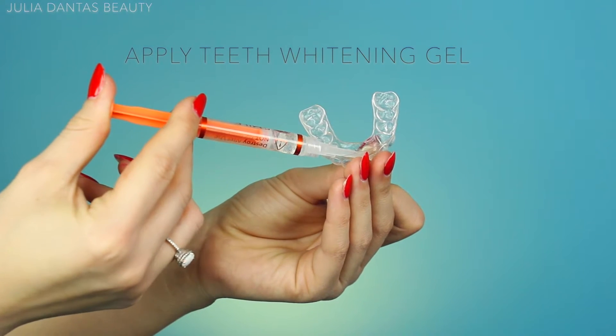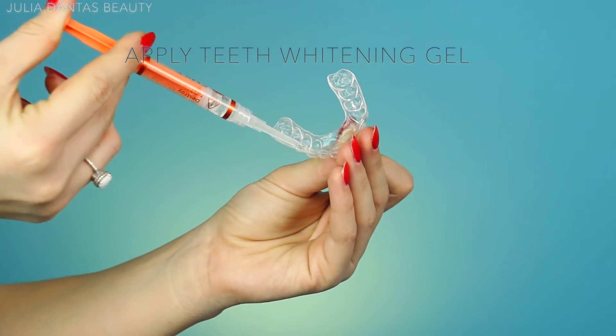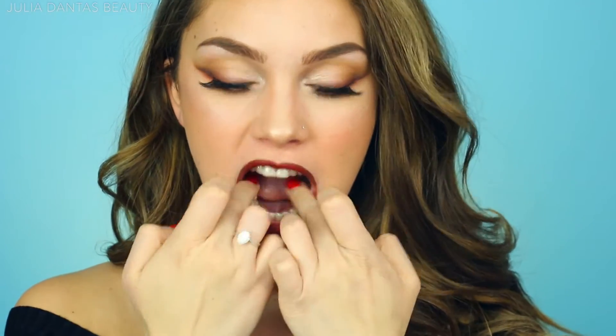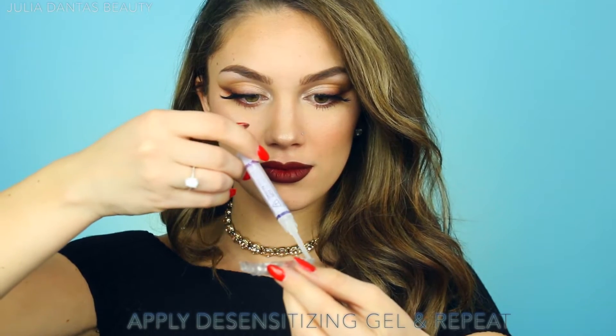I'm grabbing the teeth whitening gel and applying a thin layer across the front of the trays, then sticking them in my mouth for 45 minutes to three hours depending on your teeth sensitivity. After taking them out, I quickly brush my teeth and then apply the desensitizing gel for about 15 minutes.